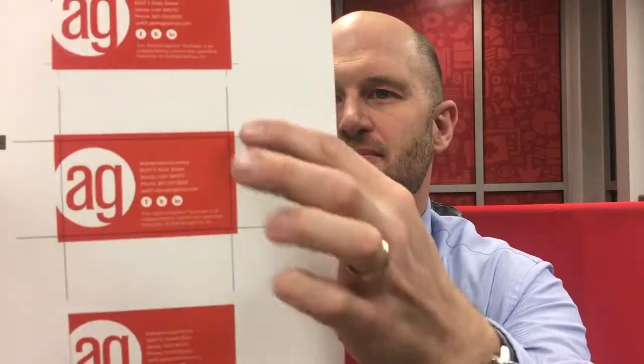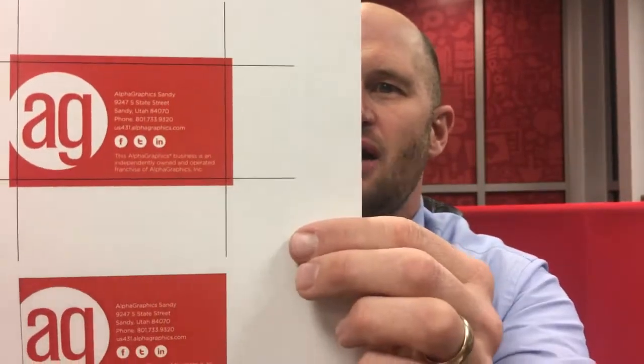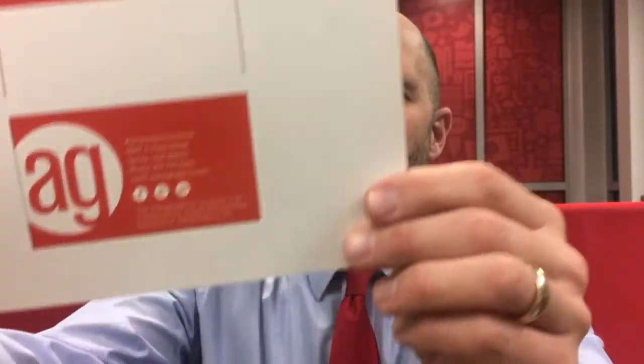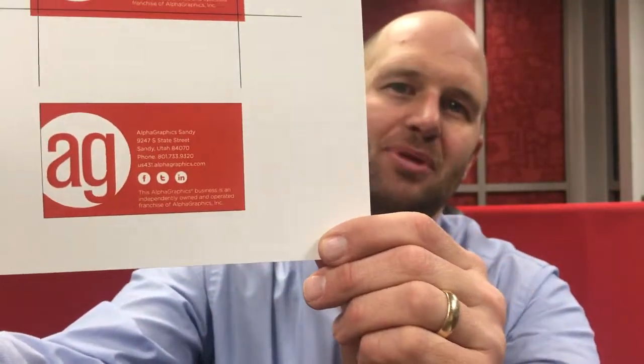And so this second image here shows the imaginary cut lines — we've actually shown the cut lines on here. So everything outside of these cut lines will be trimmed off. And what you end up with in real life, once it's all trimmed, is a nice, proper card with the bleed.